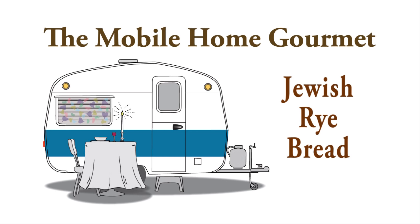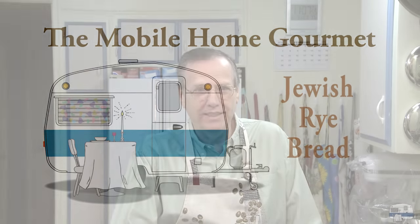I'm going to fulfill a request today, which I don't do too often, but this idea interested me. Someone contacted me through my website and asked me to do Jewish rye bread, and I like baking bread.